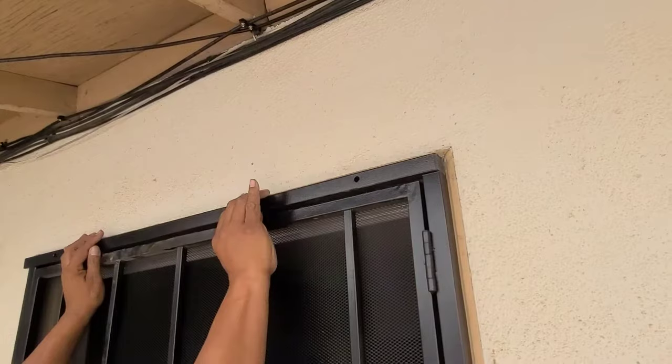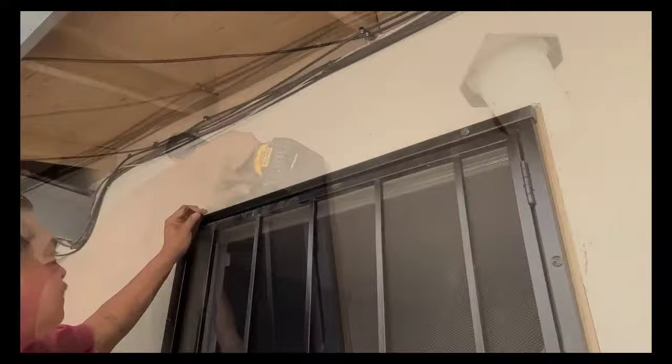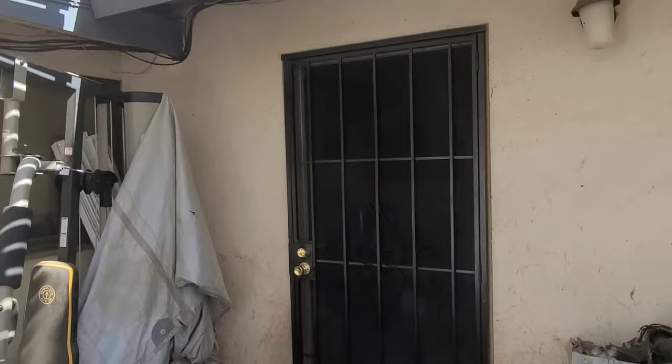Now we set the top piece — beauty thing — in center. There it is! That's how you install a security screen door. Thanks for watching my tutorial, don't forget to subscribe and like.